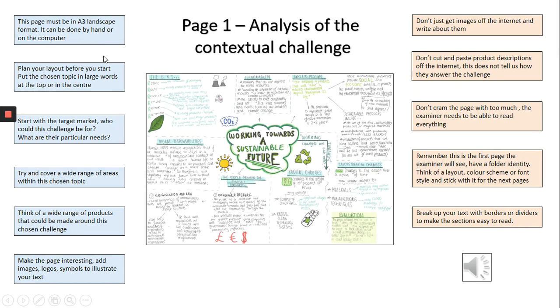The blue things down the left-hand side are telling you the things you must do. For example, it must be a landscape orientation. You need to think carefully about what you're putting in the middle so it's quite obvious what your topic is, and try to do a range of things. Stuff in the red is what I don't want you to do — don't just copy and paste text off the Internet, don't just copy and paste images, and don't cram your writing too small so we can't read it. These are the things you need to do for page one, your brainstorm.